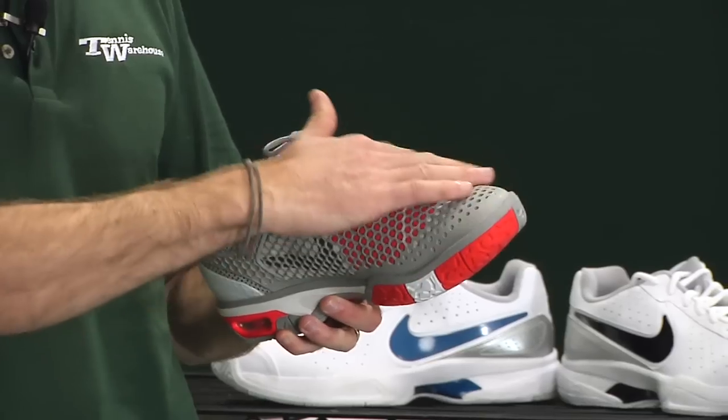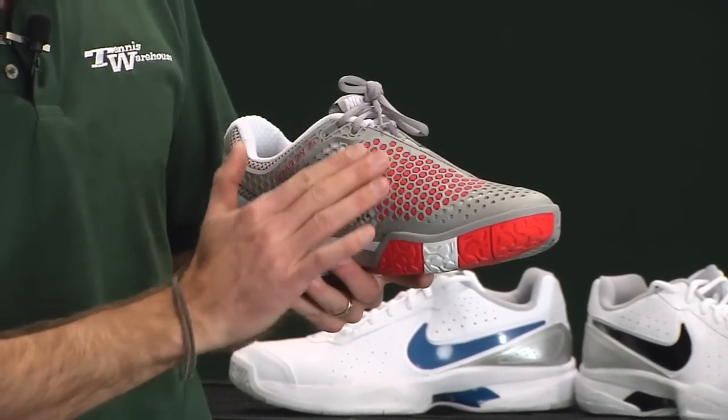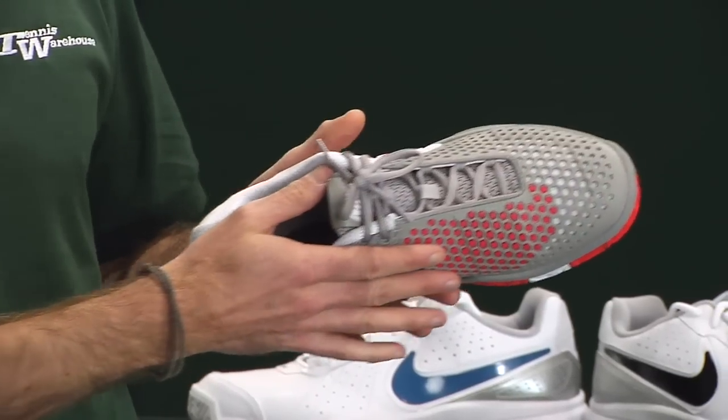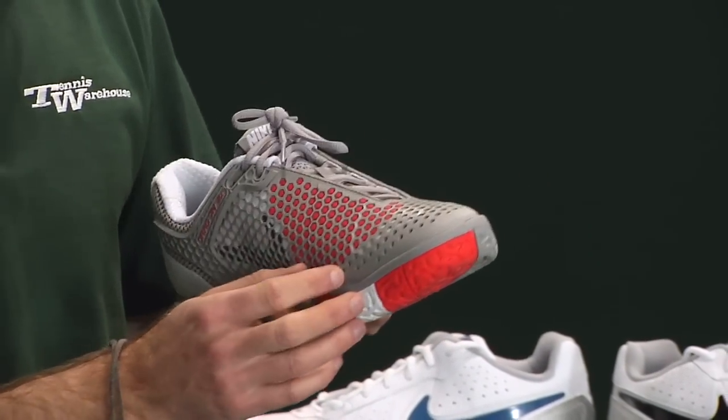There's a ton of beefed-up Drag-on 2X material in the upper, especially right here on the medial side of the shoe, so that when you're making that lateral slide and the trailing foot is dragging, you're going to get some great protection right there.